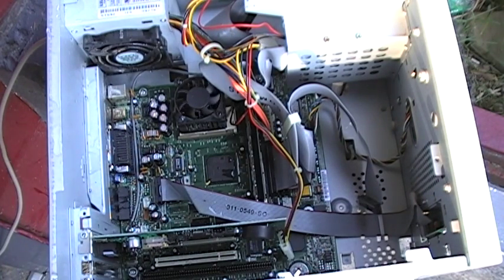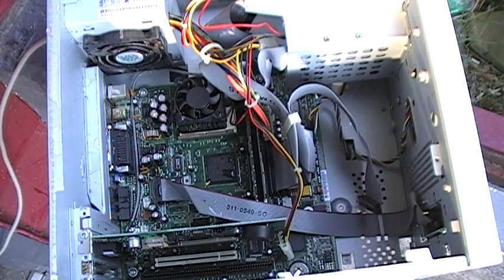We just shorted the power supply out — it's gone. Power supply, I'm sorry, power supply burned up. That's our experiment. Thanks for watching.